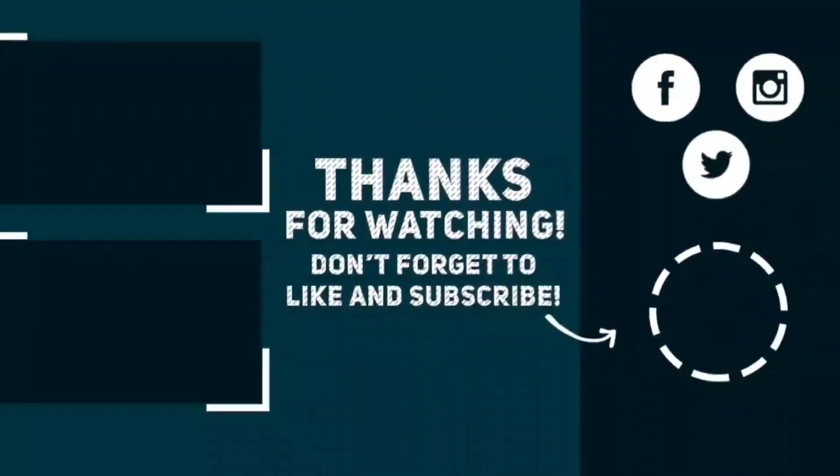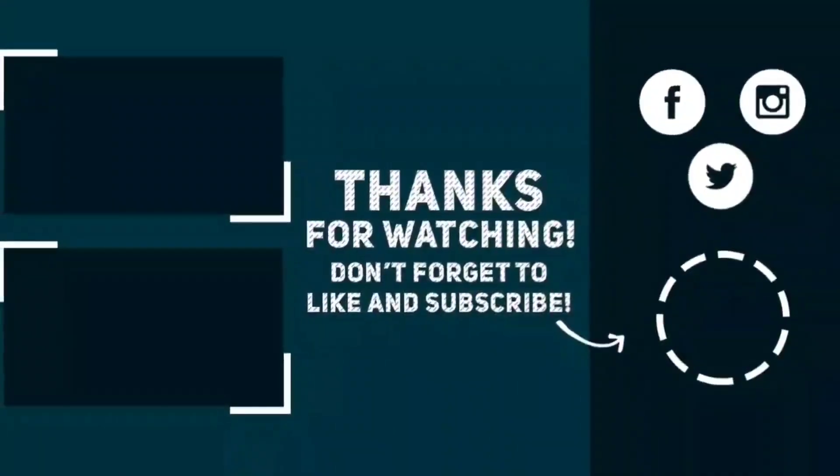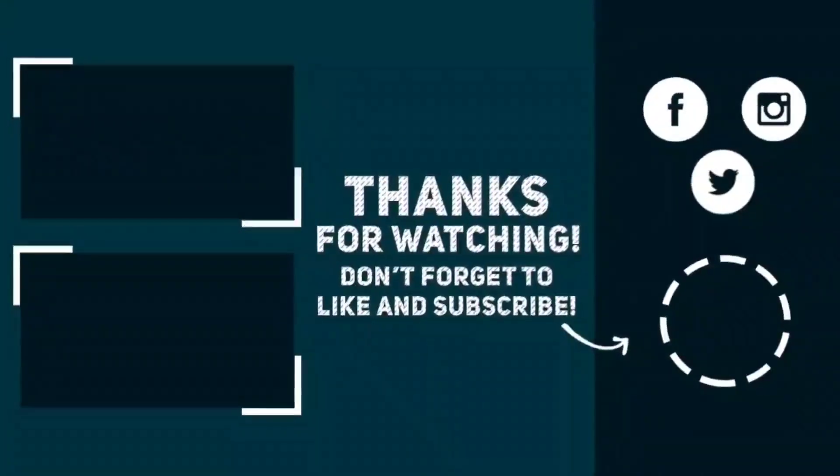As always, I do thank you for watching. Please hit the subscribe button, and also share and comment. Until next time, keep it mobile.